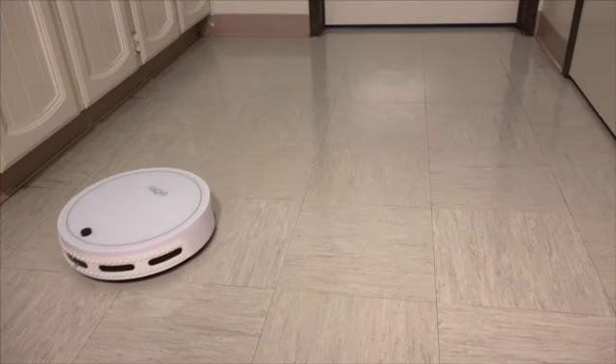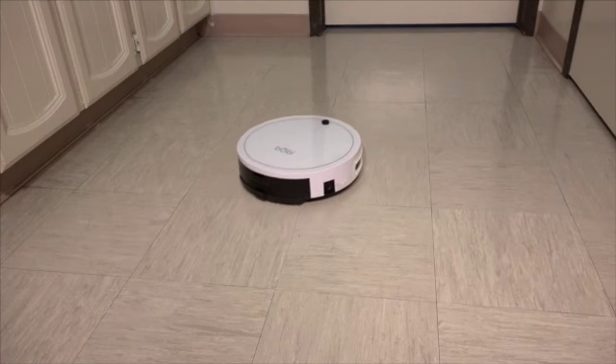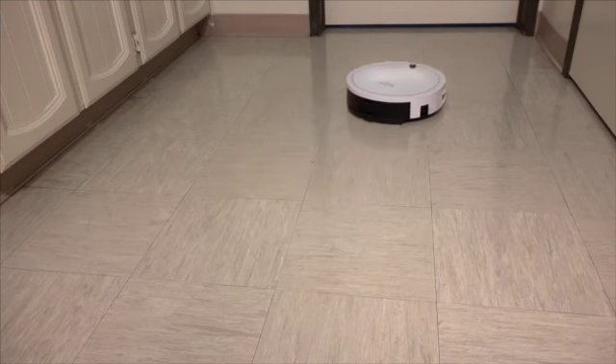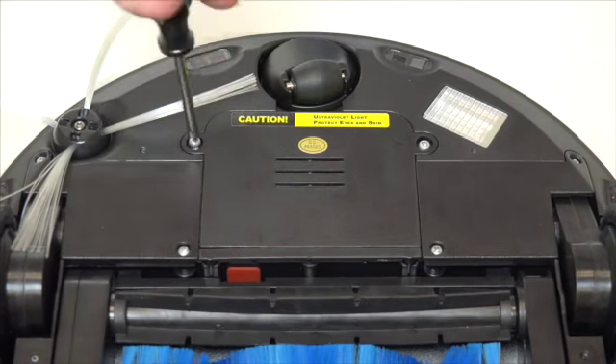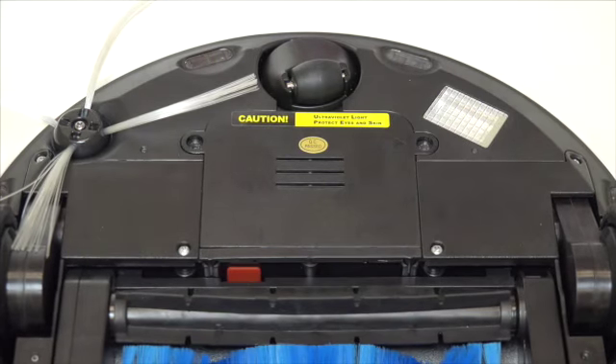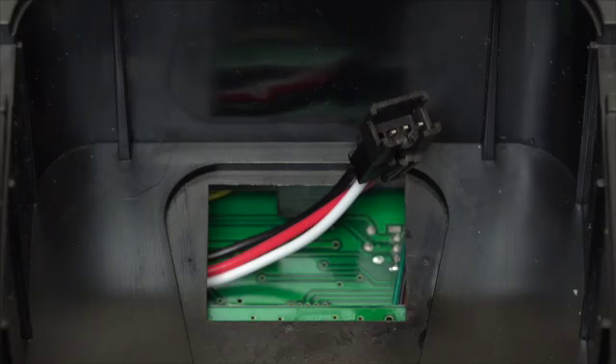A brand new Bobbi needs you to install her battery before she can power up and start working in her new home. There are two screws that secure the battery cover on Bobbi. Remove them and lift the cover up so you can see where the battery plugs in.